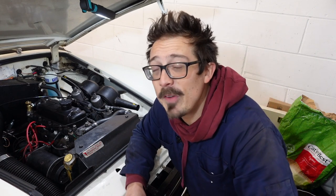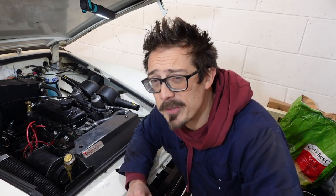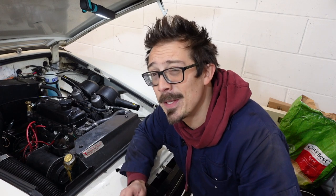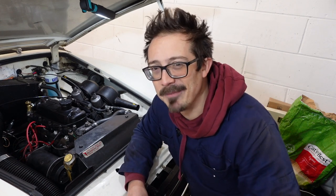So there you have it - a brief overview of the MG Midget 1275 engine bay from above. Hopefully some of you who were struggling have found that useful. I'm not the font of knowledge on these cars, so if there's anything I've missed or you want to add, please do so in the comments below. This channel is all about helping each other out - we're learning as we go. Hopefully I'll see you for the next video, which is going to be an MG Midget servicing video. Take care till then, bye!